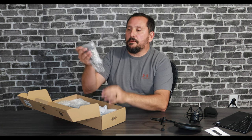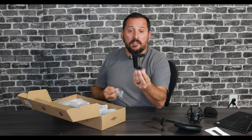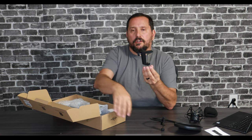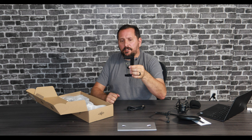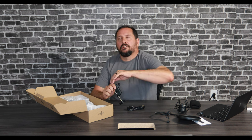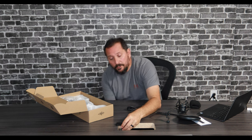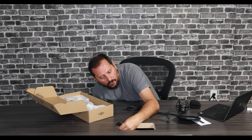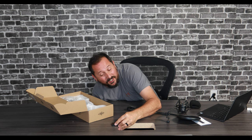And this is the mount for the desk, which we're really going to test out because this desk is very thick. We're going to see if this is large enough to handle it. It says it will fit up to 1.6 inches. So here it goes — it just barely goes on there, but it is on.